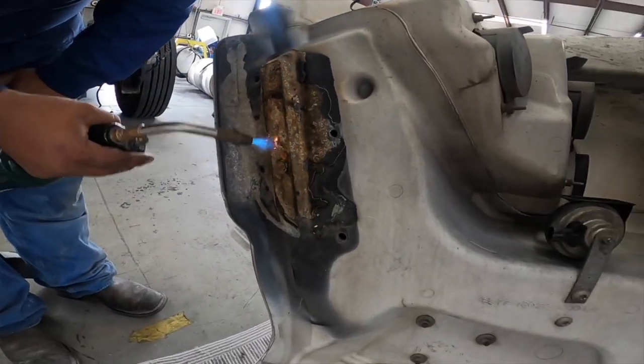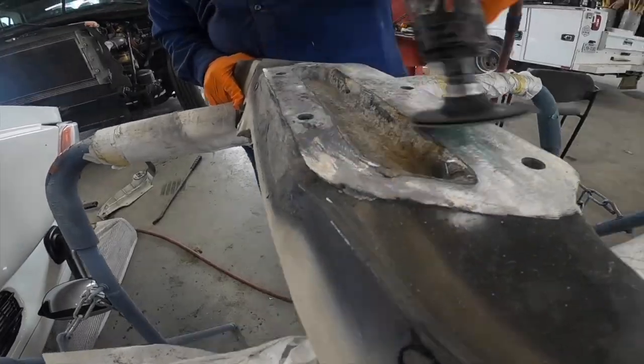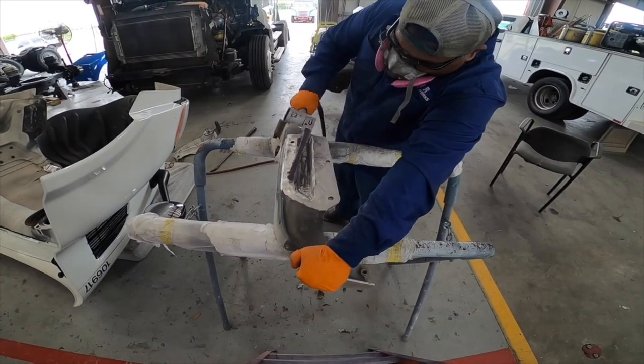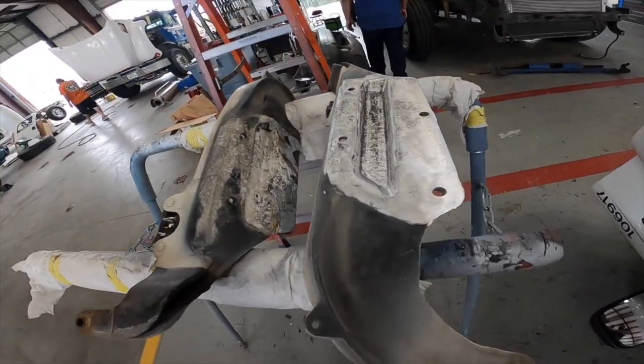Since corrosion is such an important subject in this industry, be sure to watch for a future video where we'll discuss in detail the differences between atmospheric corrosion, oxidation, galvanic corrosion, and even rust.